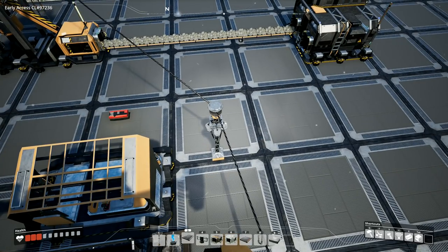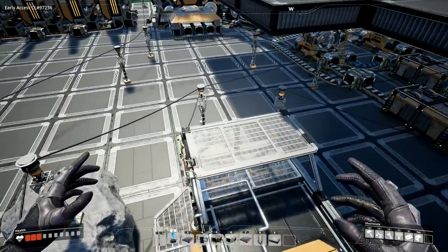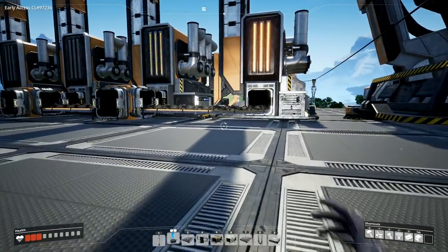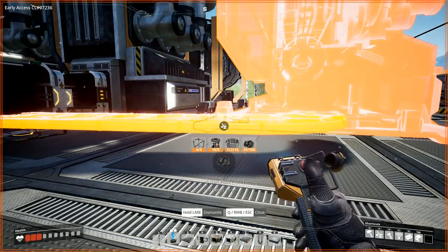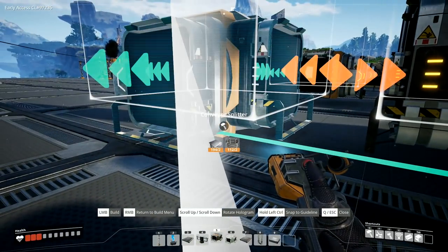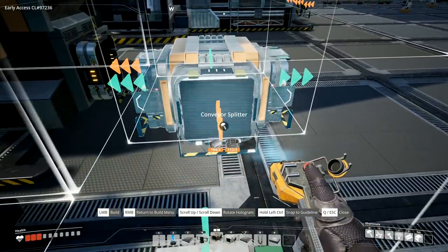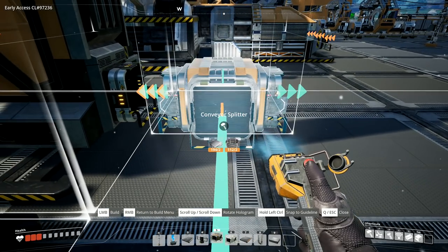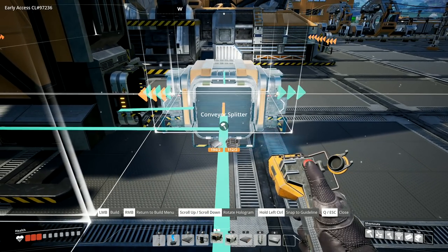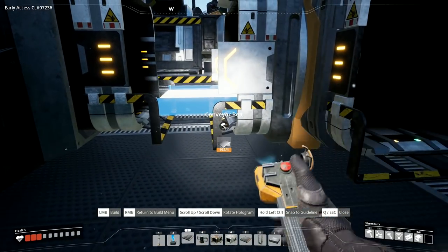That's what we're going to want - a power line out of there running into that one. Next I need to get some coal coming through here. I'll grab this belt, remove it, and get a splitter right here - yes, that's the right way around. Let me climb up and put that splitter in. That one is spot on perfect there.